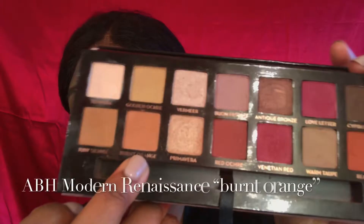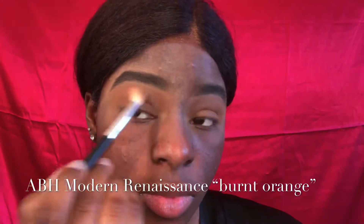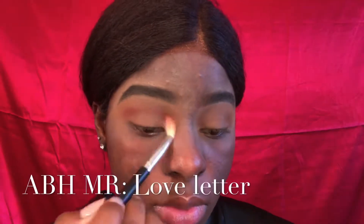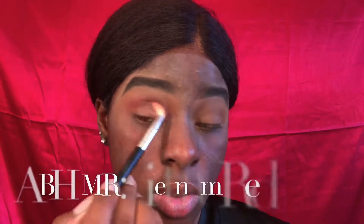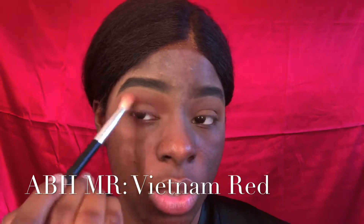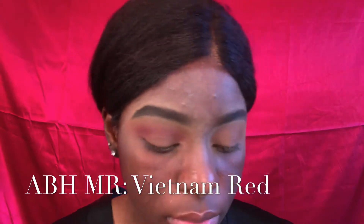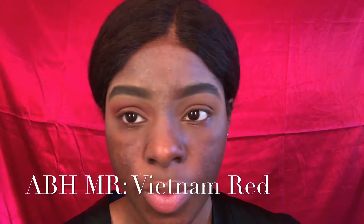In the Modern Renaissance palette by Anastasia Beverly Hills, I used Burnt Orange as my transition shade, and now I'm going in with Love Letter and putting that right on top of that Burnt Orange. And I'm going to go in with Vietnam Red and put that in my crease right on top of that.